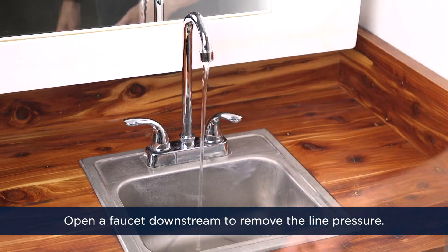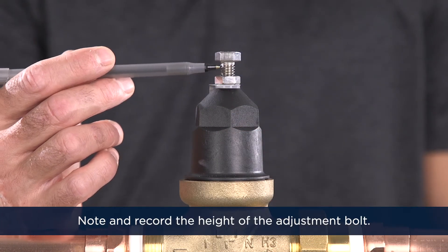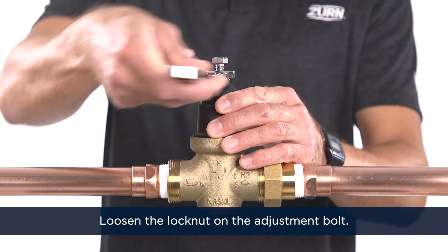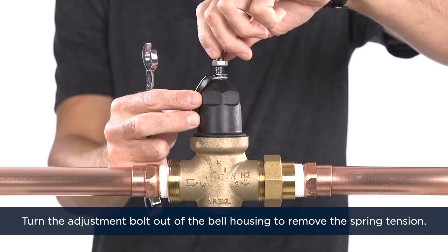Next, open a faucet downstream to remove the line pressure. Note and record the height of the adjustment bolt protruding from the bell housing. Loosen the lock nut on the adjustment bolt. Then, turn the adjustment bolt out of the bell housing to remove the spring tension.